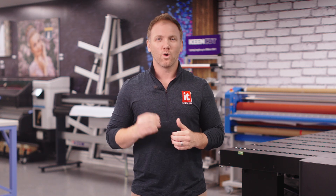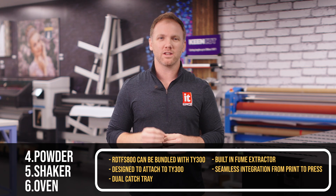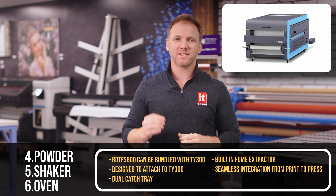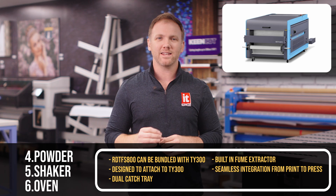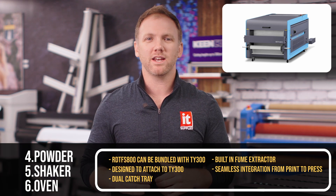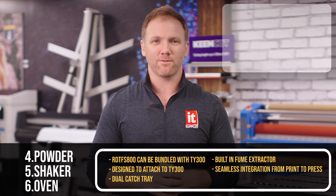Roland has developed a fully automated system so you can print, powder, and cure all in one pass. Components 4, 5, and 6 are done with an all-in-one machine called the RDTF-S800, which can be bundled with the TY300. This machine was specifically designed for the TY300 and attaches to it perfectly for unattended printing and simple setup. With a dual catch tray allowing for long runs and a built-in fume extractor, this machine saves space, saves time, and keeps your environment safe.